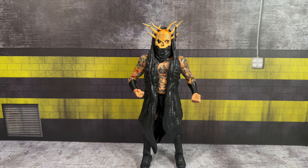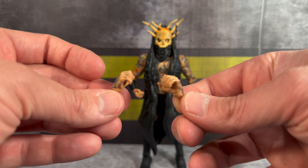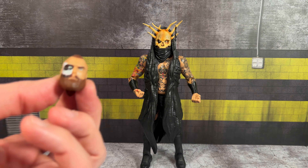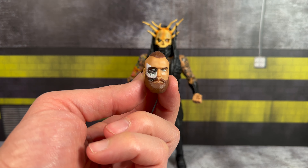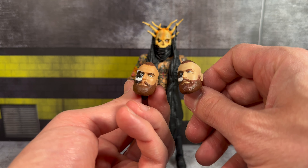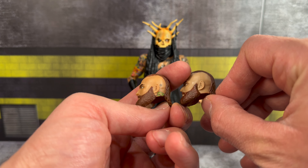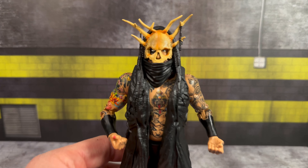Lastly, we're taking a look at Malakai Black — without a doubt my favorite wrestler in AEW right now. His accessories include a set of interchangeable open and mic-holding hands with nice tattoo detailing — he has the 'Anti-Hero' tattoo on his knuckles. Additionally, you get this interchangeable head. I know a lot of people were not a fan of this head scan. Comparing it to the Supreme's head, the skin tone is noticeably different and this one has more tattoo detailing.